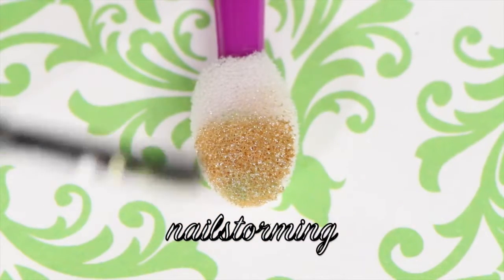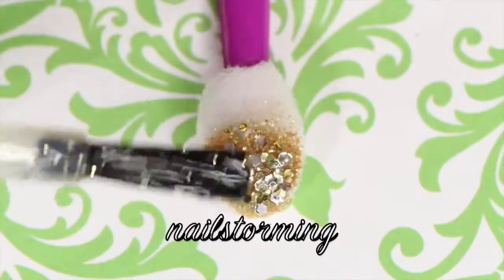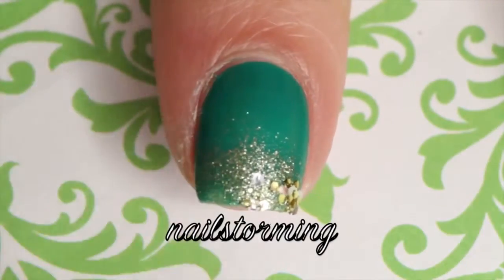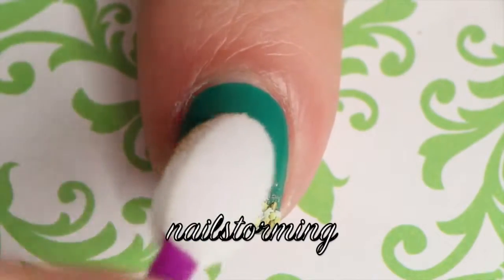Then add two coats of a chunky glitter polish. Be generous when adding the glitter to the tips — that's where you want the most of your glitter concentrated. Then add a little bit less at the middle and very sparingly at the top.